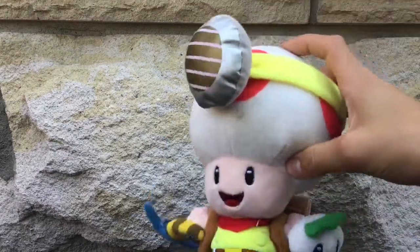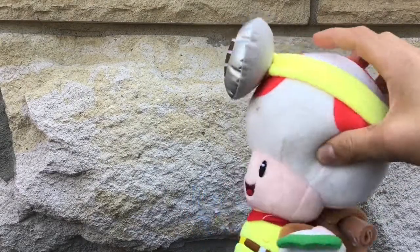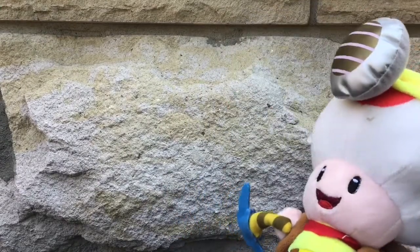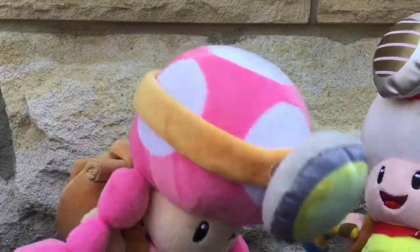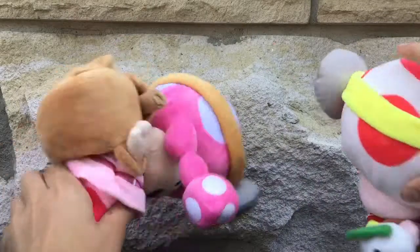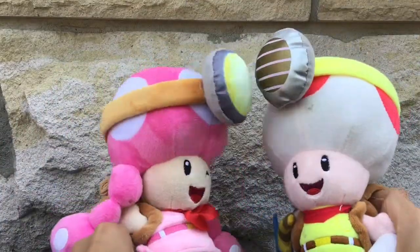There's another group of two plushes that go together. We have Captain Toad, who you didn't see in my videos because he's not in my plush videos yet. And we also have Toadette! These two are like a pair, so I bought them together and I like them very much — they're very cute.